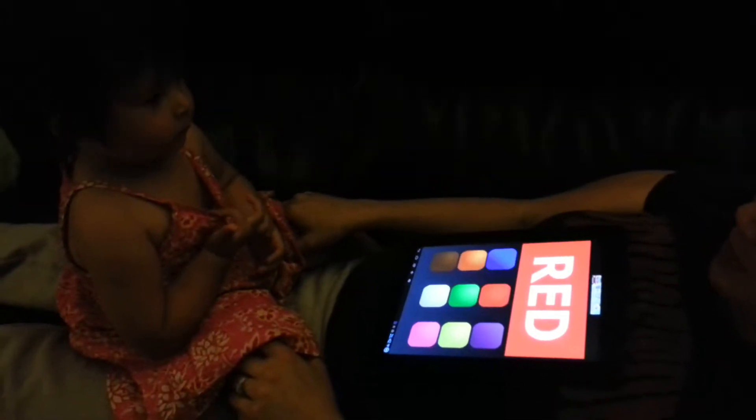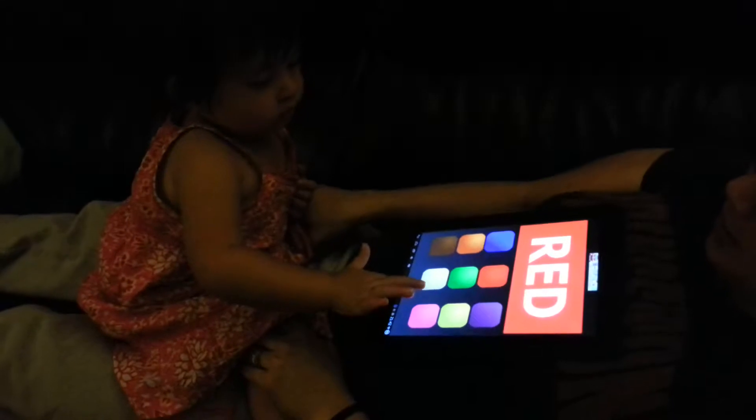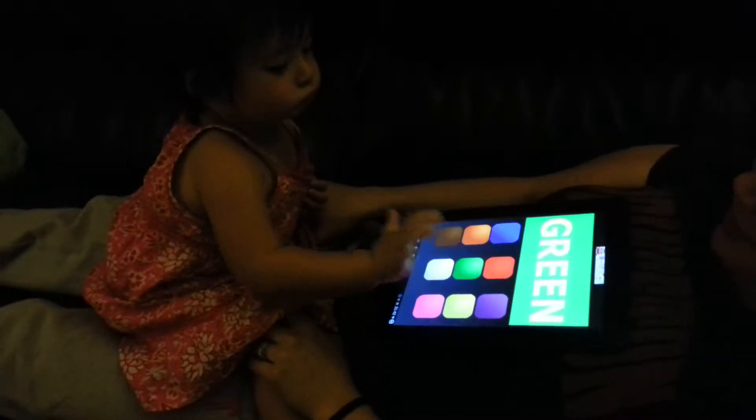The green button. Green. Green? Yeah, green. Touch the green button. Green. Green. Good job.